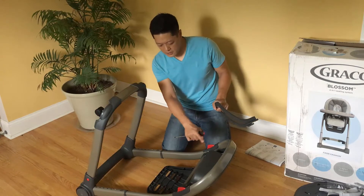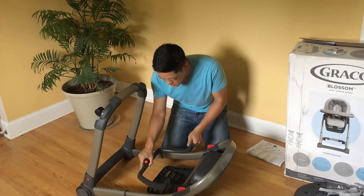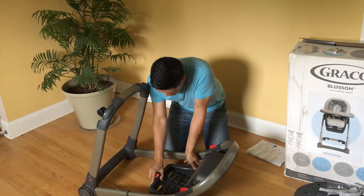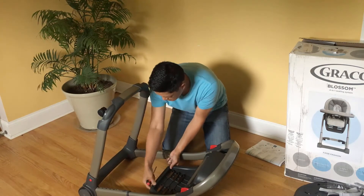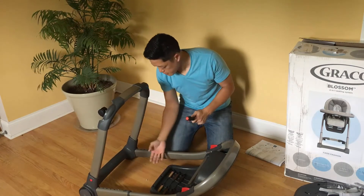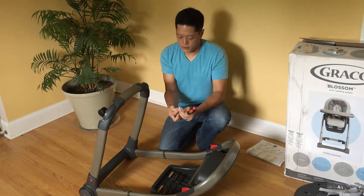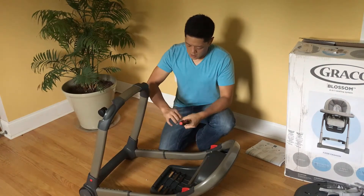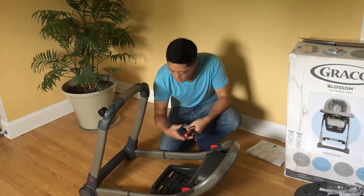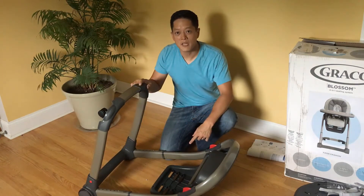Once that is hooked into the seat base, take the other piece — the bottom piece — and slide this right in and pop it together. I don't know if it's supposed to click, but I just heard a click. Take the three screws and screw this all together. So we've put the main footrest piece together — we're going to stand this up.